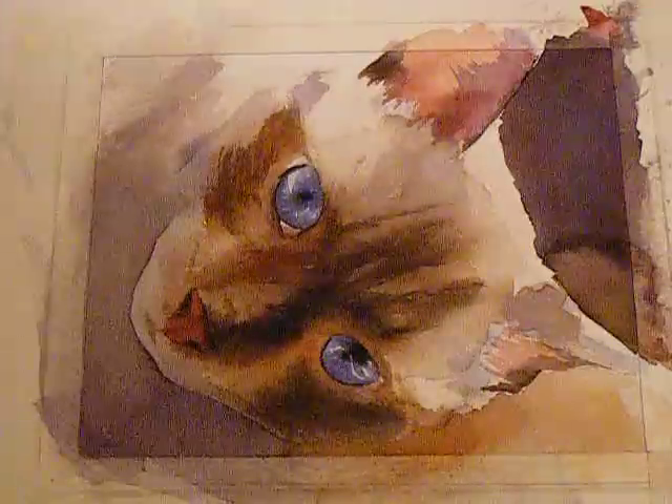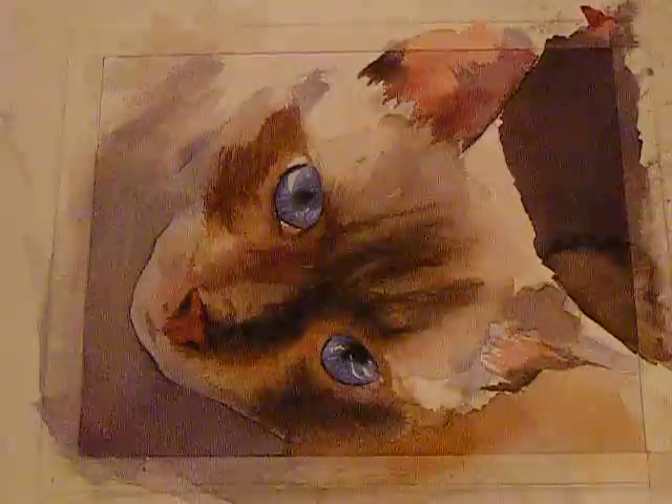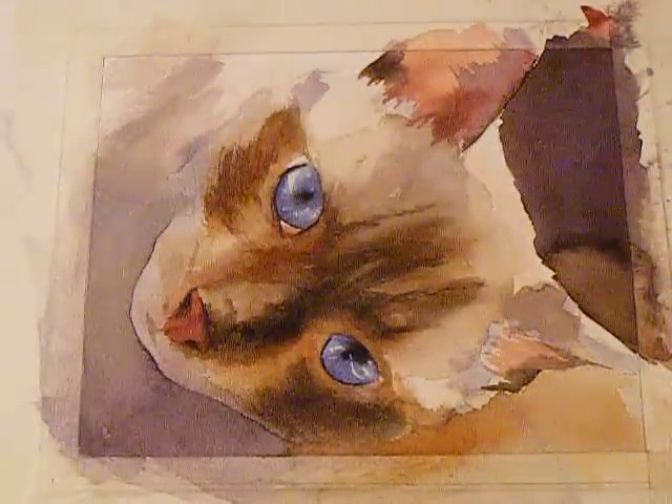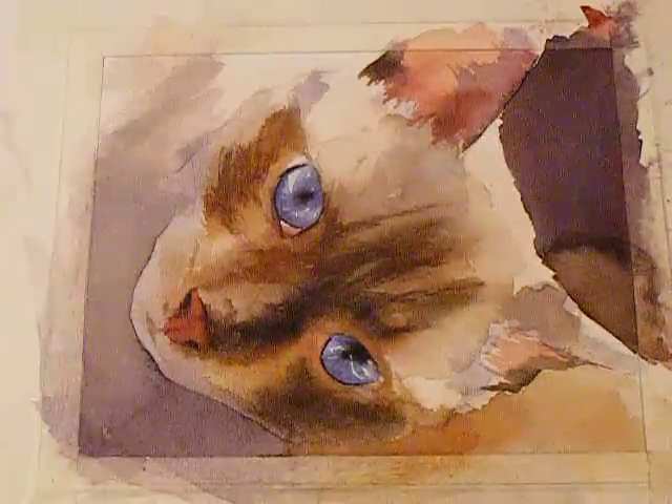At this point I think I'm getting pretty close to where I want to be with this painting. I do want to do some little things just to soften the painting and to finish it up.